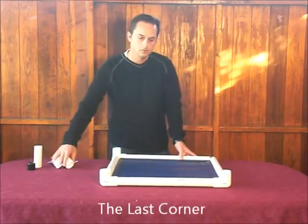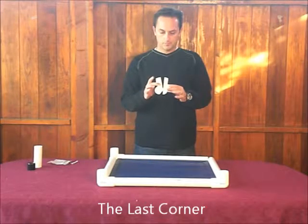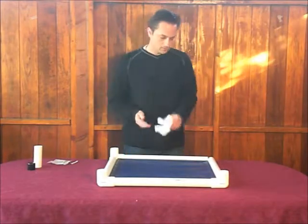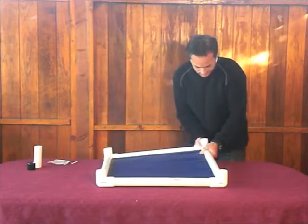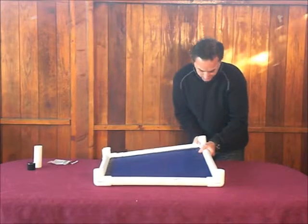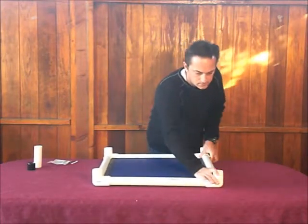Now we're going to do what we call the last corner — the clamshell corner. You just kind of open it up a little bit, pull it apart about that much. You don't have to pull it much more than that. Then we're just going to put that on just like this, slide it over, and push it down. You might need to pull the rails out a little bit so that they snap into place. Looks like things have gotten snapped into place.